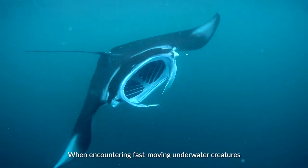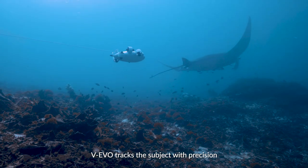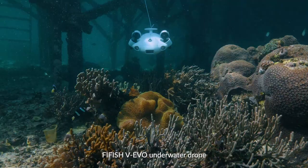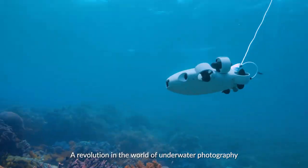When encountering fast-moving underwater creatures, the 5HV Evo tracks the subject with precision to capture every exciting moment. The 5HV Evo underwater drone — a revolution in the world of underwater photography.